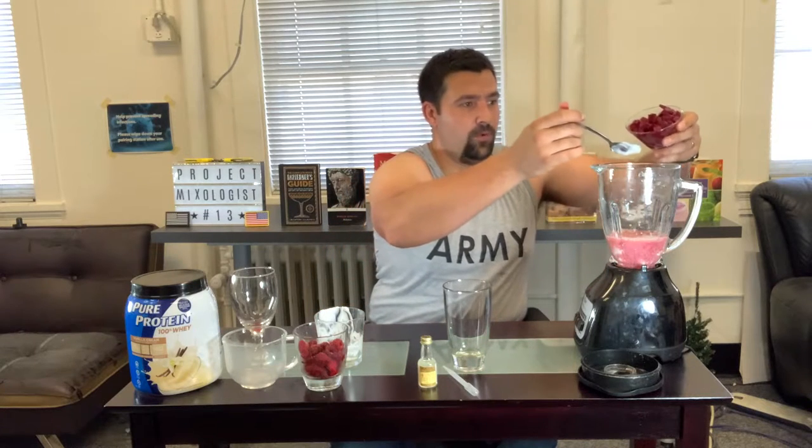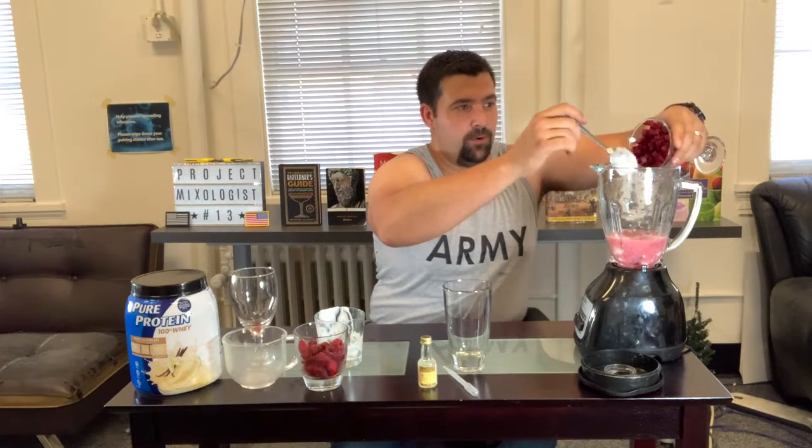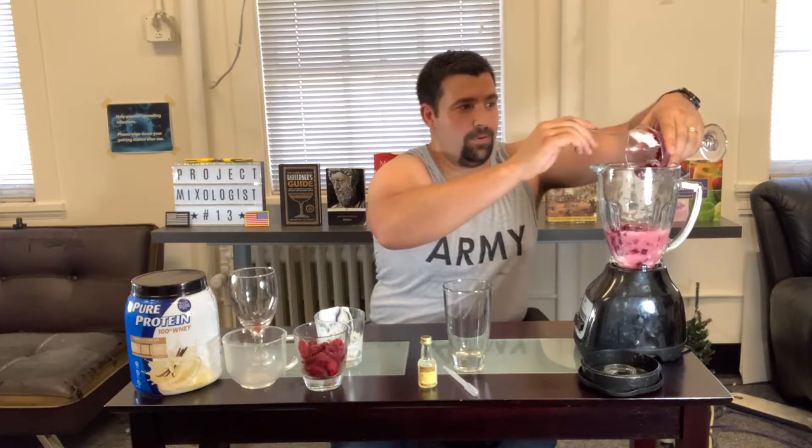Next is going to be the beets. The beets are gonna be really really good for blood flow and also good for cleaning out things like the liver. This is a cup full of beets — I just get the canned stuff, but you can chop up your own if you want to.